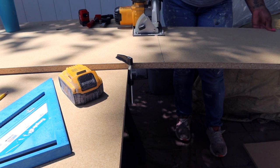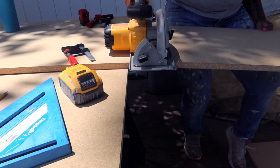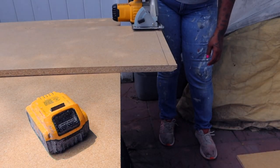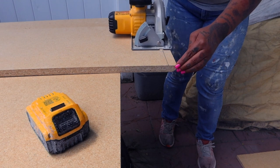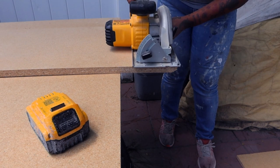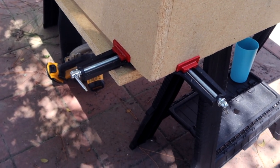I begin by cutting the three sides of the whelping box down to measurements — I will drop those in the description below. Here I'm cutting off the extra side so that all three sides measure out to be four feet long and 16 inches high.